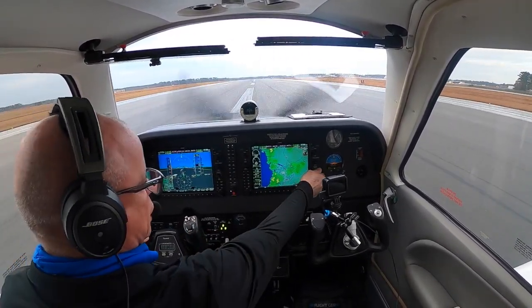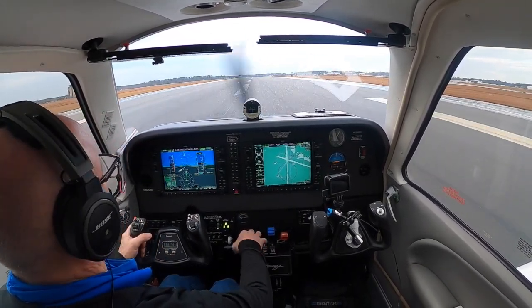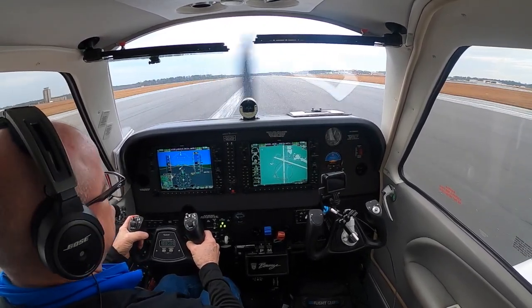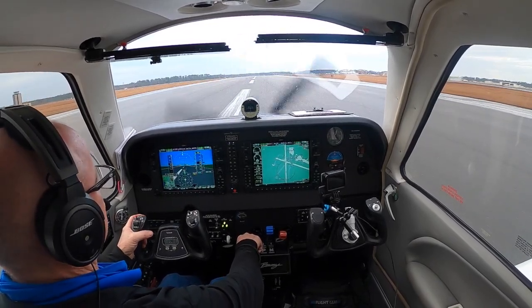We'll coast on down. I'm going to zoom in for our safe taxi. ATC: '8 Charlie Delta, taxi to parking via Foxtrot Alpha, remain this frequency.' My response: 'Foxtrot Alpha with you, 8 Charlie Delta. Good day.' Controller: 'You too, sir.'